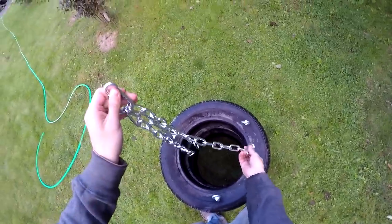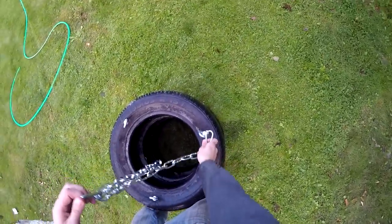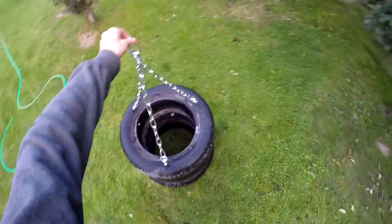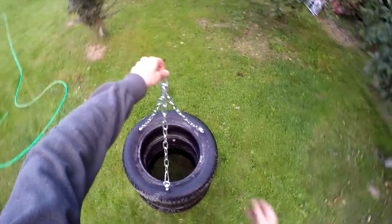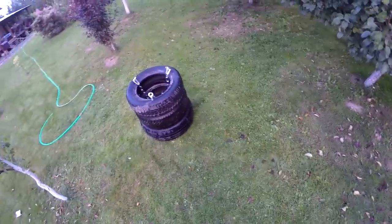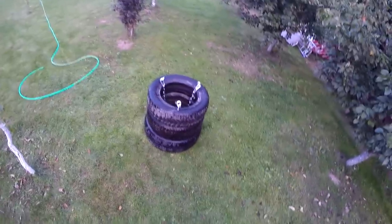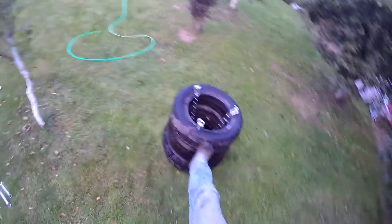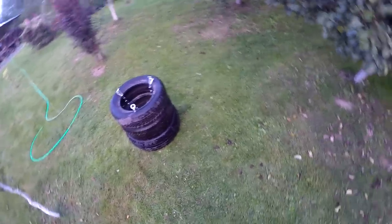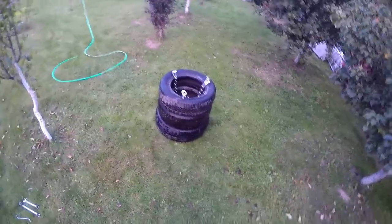The tire punching bag is done! It's very solid and very tough. In my opinion, if you are a boxer using only your hands, three tires is enough because you don't use your legs. But if you are a kickboxer or Muay Thai fighter like me, you need a little bit longer tire punching bag.